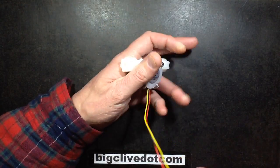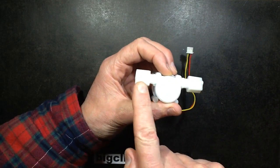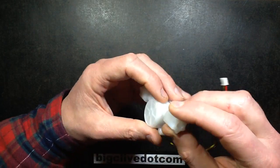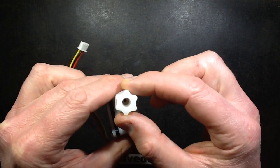It's got three wires going in: red, black and yellow. It's got two ports and a little arrow that indicates the liquid is supposed to flow in this direction. The only difference between the input and output appears to be that the output has quite a big hole down the middle of it, and the input has a smaller hole.